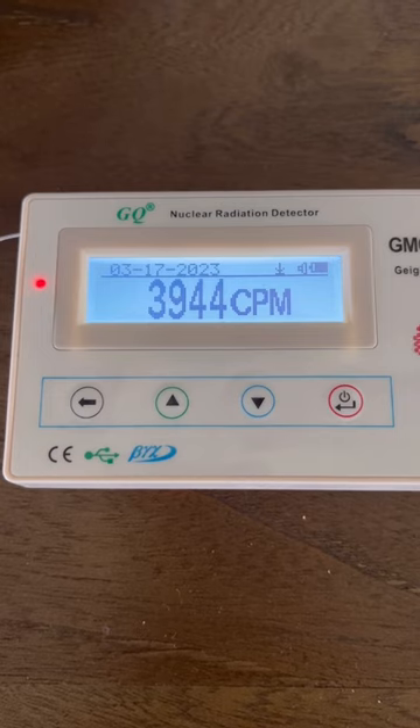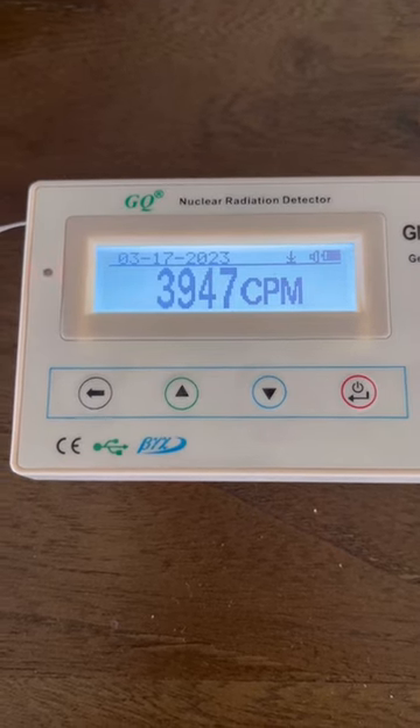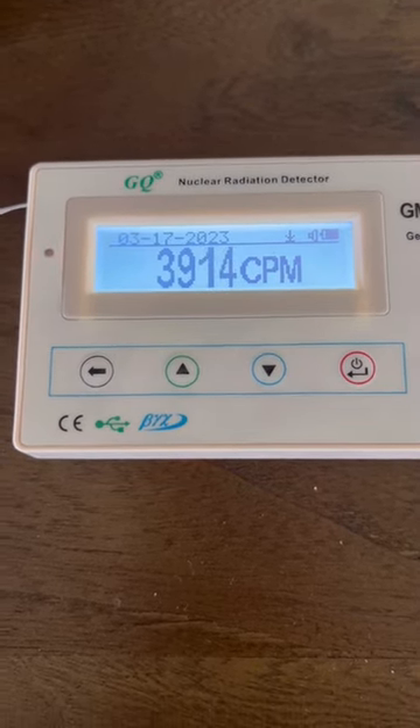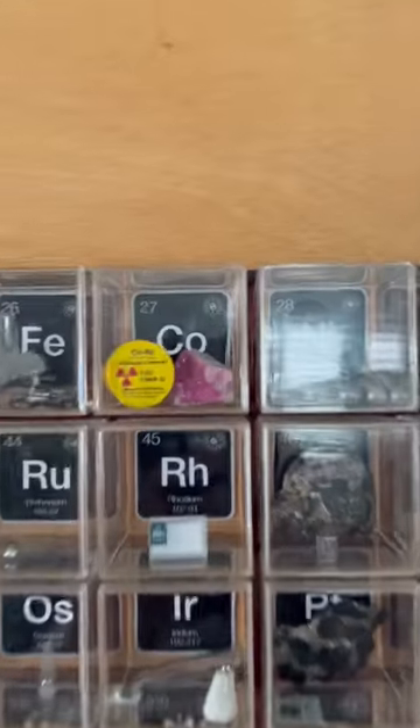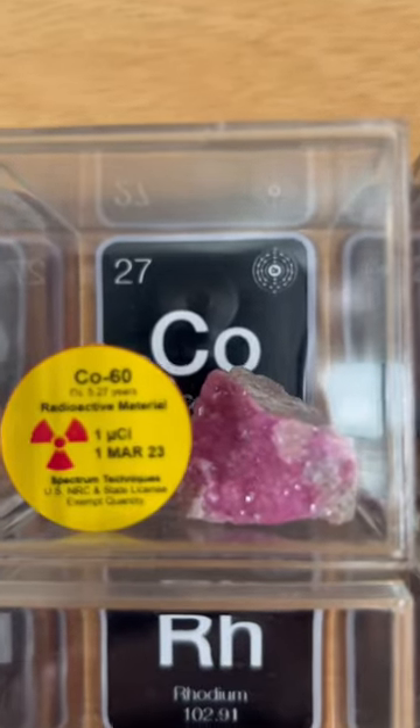And there we go. It's right around 3,900 CPM, give or take, and it's kind of hovering right around there. And now there it is in its new home in the living periodic table of elements.